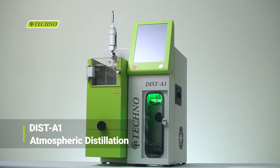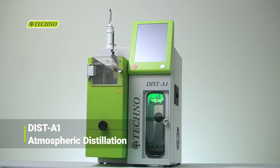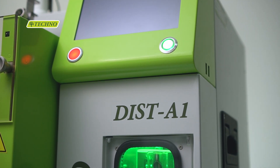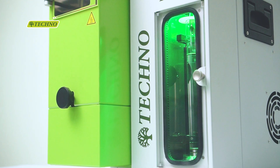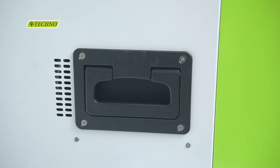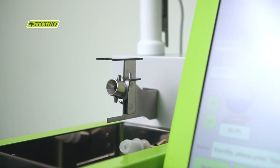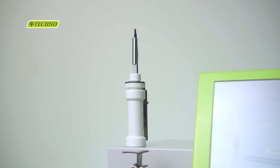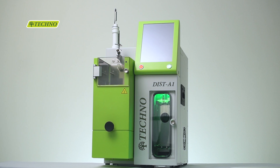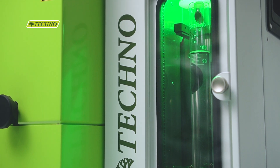The DIST-A1 is an efficient atmospheric pressure distillation analyzer designed with safety in mind. The integrated liquid-free and maintenance-free compressor cooling system closely simulates a water bath used in a manual analyzer and efficiently maintains the required temperature in both the condenser and the receiving chamber.